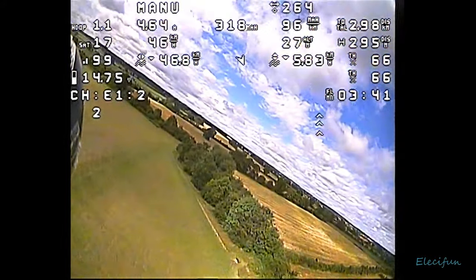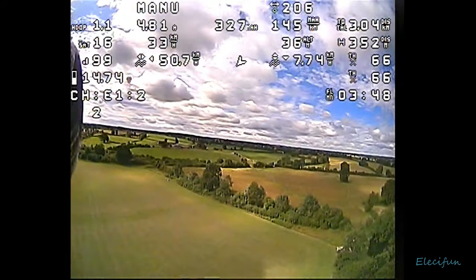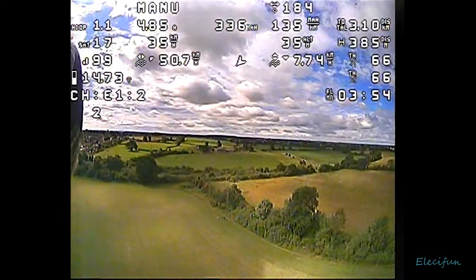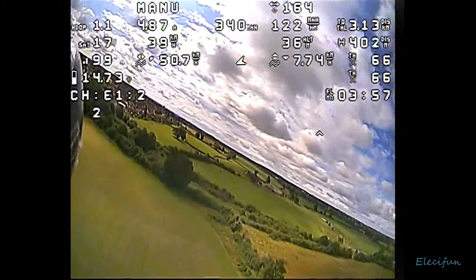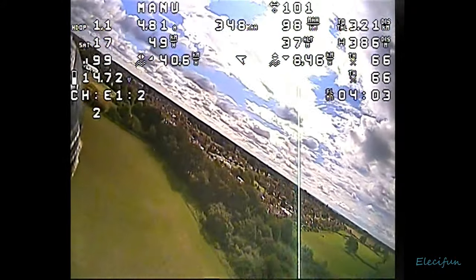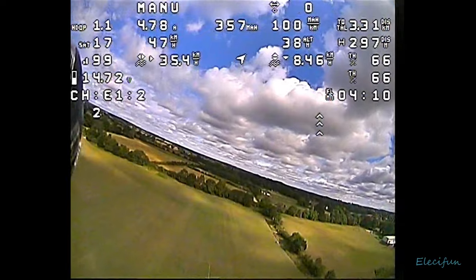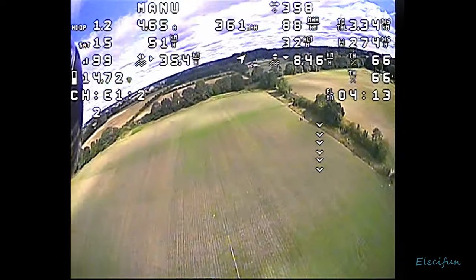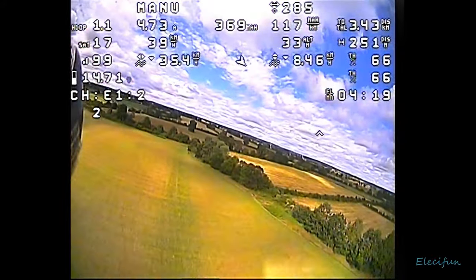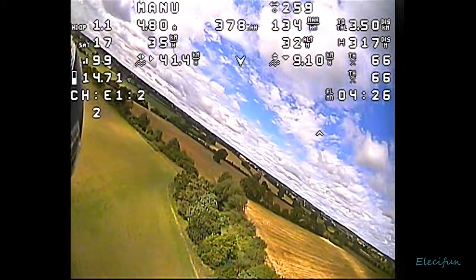Next to that is the throttle position. If I put it into an assisted mode - be it stabilization, return to home, or whatever - it will show me the difference between my actual throttle position and the position it's putting the throttle into for those assisted modes. But I can't do that at the moment because the gyro isn't set up. Once or twice I'll go into air mode and it just tries to dive toward the ground, so I'll put it back into manual and pull it back up again.